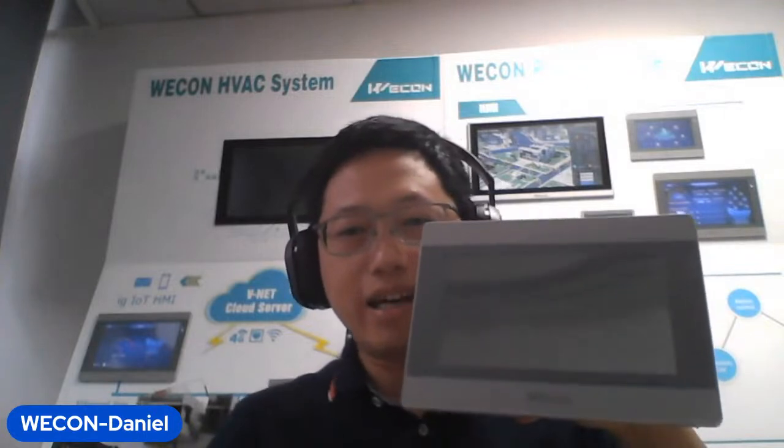Hello everyone, my name is Daniel. I am from Wicom company. Today I'm going to share our IG series HMI with all of you. Now let's begin.